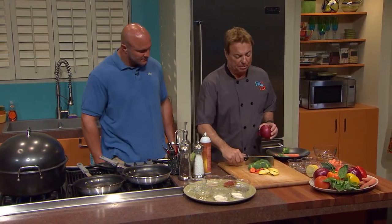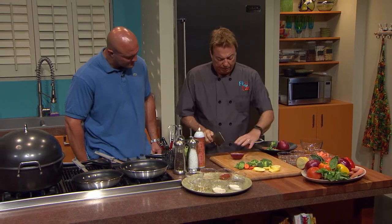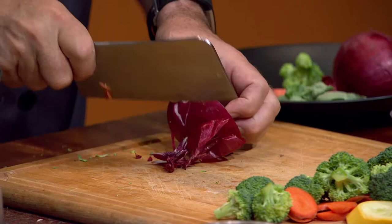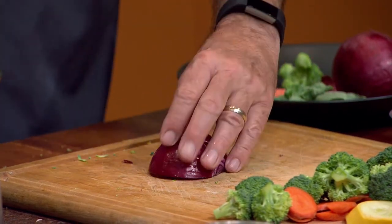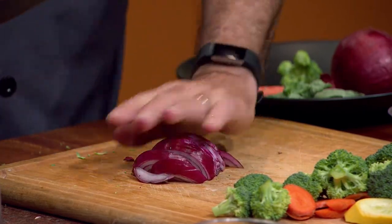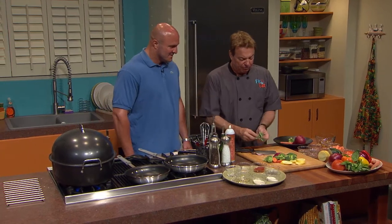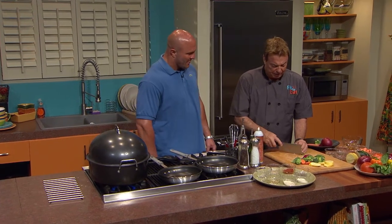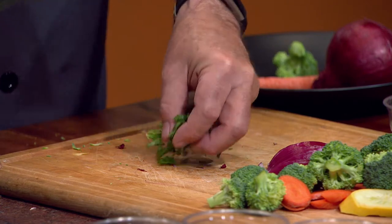Now the trickiest one — this is where people always end up in trouble — is the onion. I take an onion and cut it in half, cut the tip off, and then you can pull that skin right off. People have such a hard time with fresh onions, but it makes such a difference. Then you just slice them so they become part of what we're going to cook. I also love fresh herbs. Fresh basil is just a beautiful item. I take it and julienne it like this, and it makes a nice addition for the sauté we're going to do.